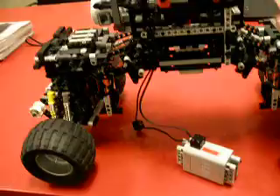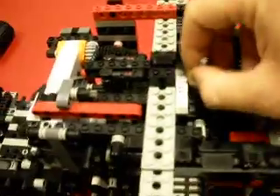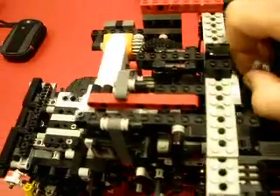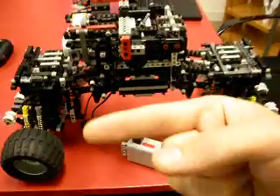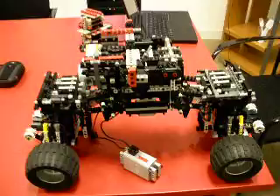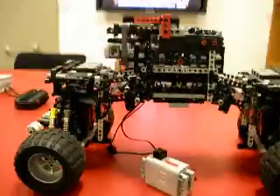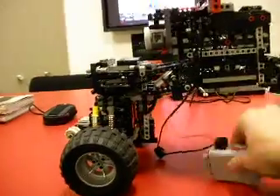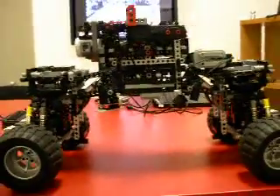To turn on the engine, I'm powering the motors. Putting the bot in first gear. You can tell there's a lot of gearing down, giving the bot a lot of torque in first gear especially. This is climbing gear.